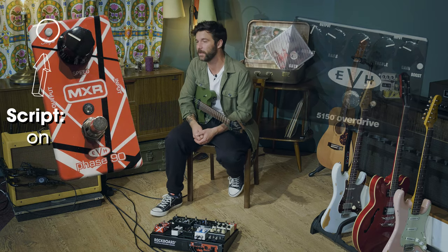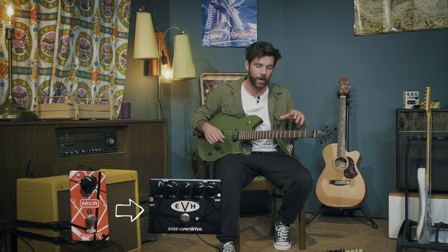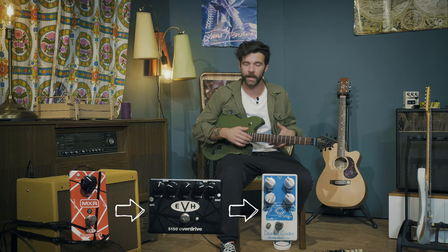The pedals I'm using today are both MXR EVH signature pedals — the Phase 90 as well as the 5150 Overdrive. This is where it gets a little complicated, because although I knew these are the EVH pedals and this is the sound, I wasn't too sure about the order. Am I putting the Phase 90 before or after? Did EVH have it in the loop or in front of his amp? I had some conflicted information, so I went with what sounded best. I'm running the Phase 90 first in the chain into the 5150 Overdrive, and both pedals are running into the Dispatch Master by Earthquaker Devices to get the delay on that riff.